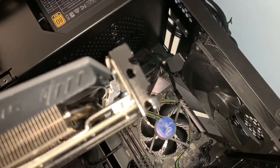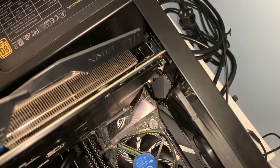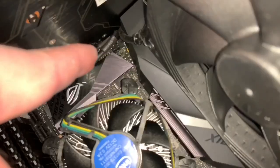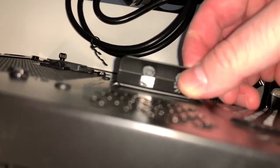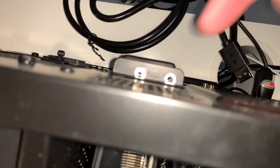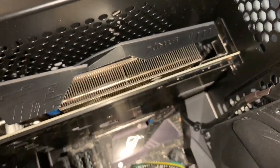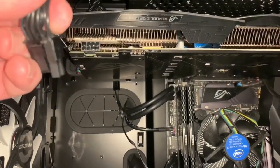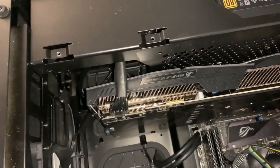Take the two screws over here, line up the silver holes, and they have to go onto the bracket so you can screw them in from this side. All the wires are tucked underneath. Take this piece of metal for the case, slide it in and push it down, make sure the holes line up, and put your two screws in. The video card is sitting pretty. Make sure you plug in the power cord for the video card — make sure it snaps and clicks — then tuck the wire underneath. Out of sight, out of mind.